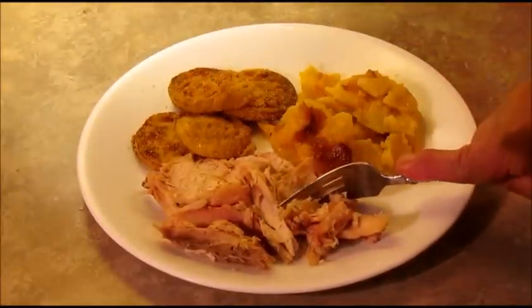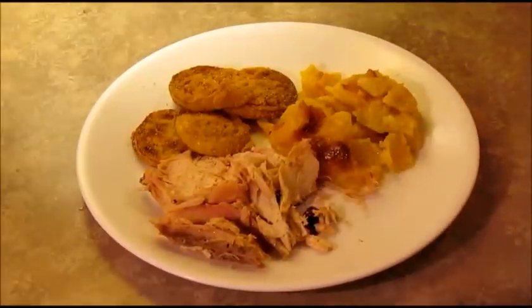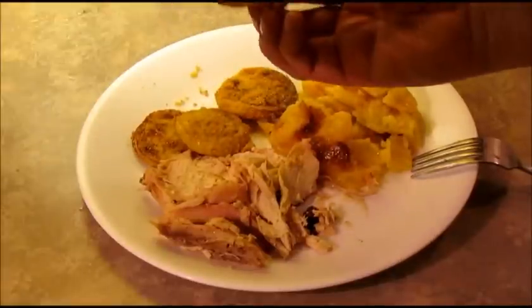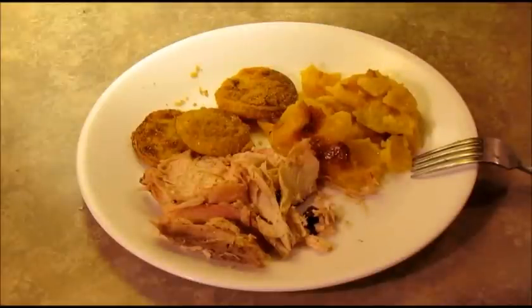The chicken is very tender, very juicy, got a good flavor. I can taste the seasoning and the spices — everything tastes really good. I've got to try this squash; this stuff is like crack to me, I love this stuff. Very good.